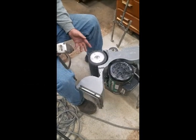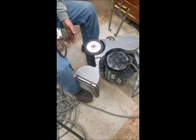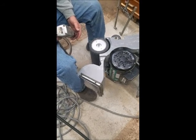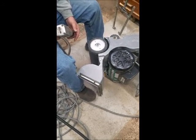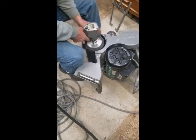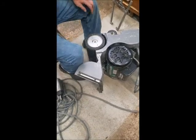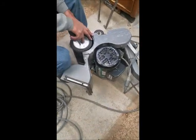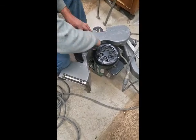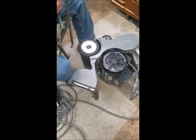First thing we need to do is remove the nut. That exposes the washer, which we also have to remove before we can put the drum puller on. So first thing — remove the nut. This nut can be tricky to do sometimes. Now the shaft is exposed.